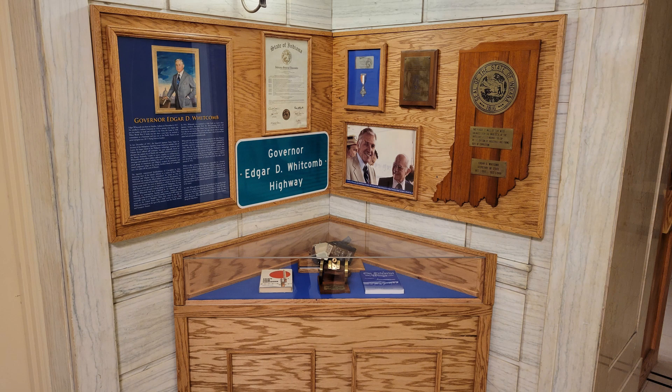One exhibit memorializes the service of Army Air Corps navigator Edgar Whitcomb, who later became Indiana's 43rd governor. The items in the corner exhibit include a painted portrait with a summary of his military service,